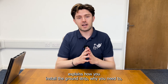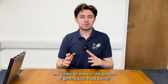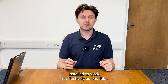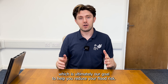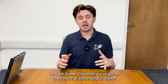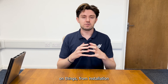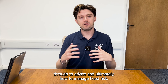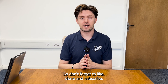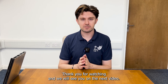So hopefully that explains how you'd install the ground strip, why you need it, and a little bit more about the process of getting your flood barrier installed to work as effectively as possible — which is ultimately our goal, to help you reduce your flood risk. I'm Simon Crowther. We're going to do more of these helpful videos on things from insulation through to advice and ultimately how to manage flood risk. So don't forget to like, share and subscribe. Thank you for watching and we'll see you on the next video.